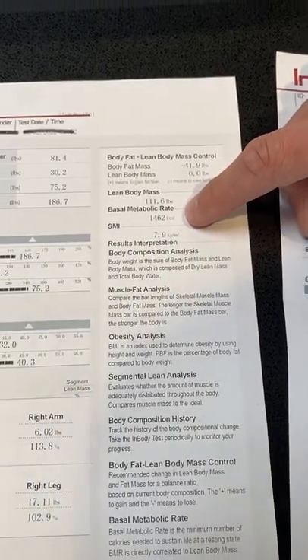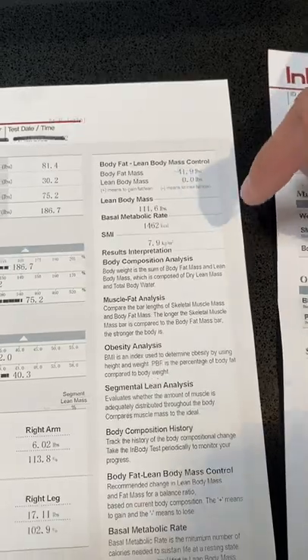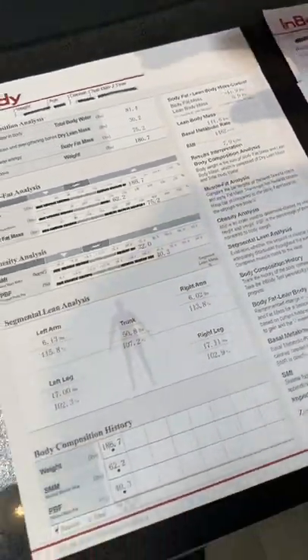Your BMR is what your body burns just to keep you alive — if you were to stay in bed all day long. The higher the BMR, the more calories you can eat and maintain. As someone loses weight and goes through their weight loss journey, they'll usually cut calories and increase physical activity, and in that process they will lose muscle mass. This is what you want to avoid, because as you lose muscle mass, that BMR is also going to decrease. Maybe they go from 160 pounds to 140 pounds but lost 10 pounds of muscle — now their BMR drops from 1,400 calories down to 1,200 calories. That means they have to eat only 1,200 calories just to maintain, and that's a no-go. The goal is to lose weight but maintain or even build muscle mass, keeping that BMR high.